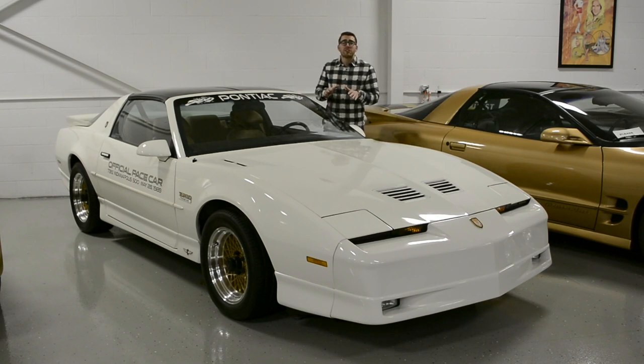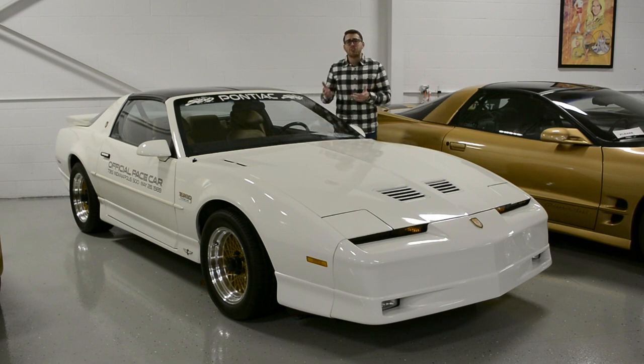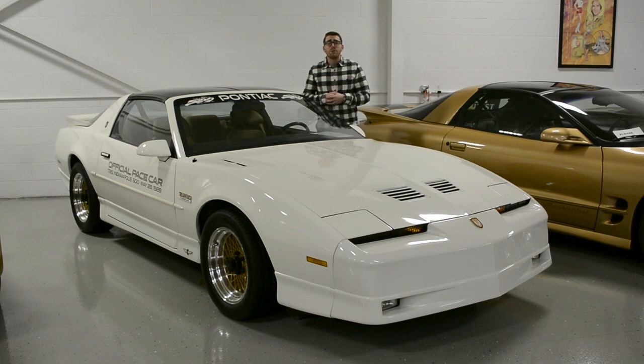For more information on the Lingenfelter Collection, make sure to visit us online at www.TheLingenfelterCollection.com. And make sure to follow us on Facebook for upcoming events and new vehicles. Don't forget to leave a comment below because we love to hear from our friends. I'm Ryan Seikert and I will see you next time.